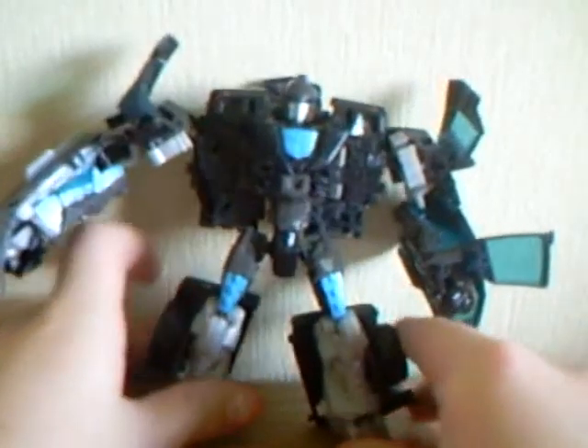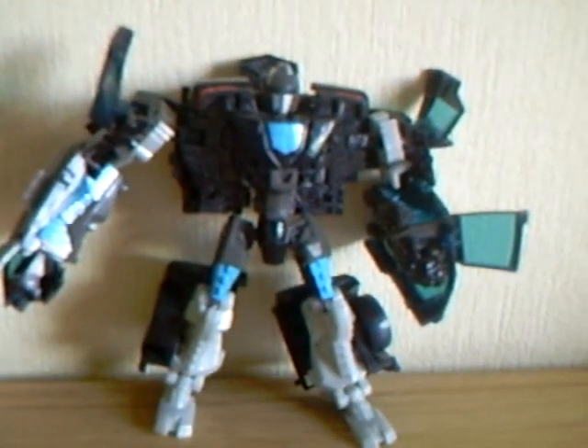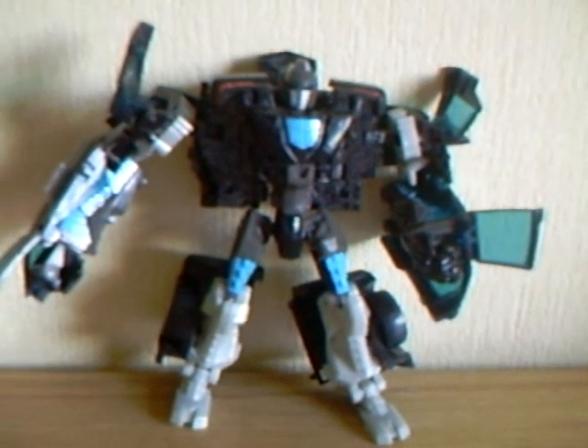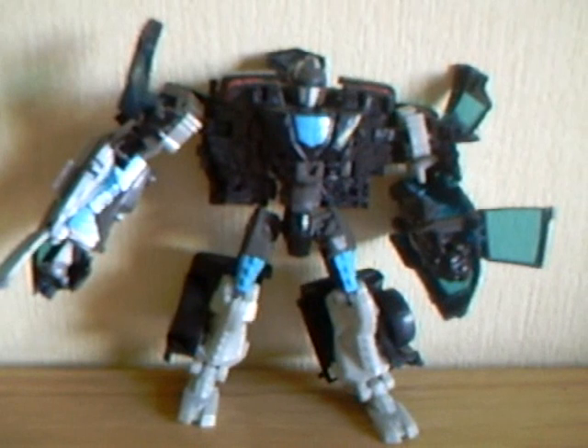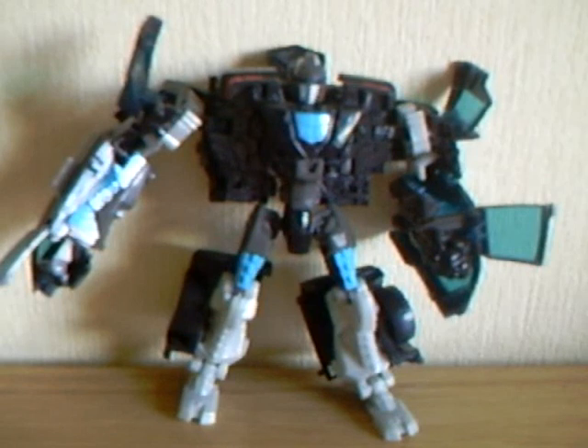He also has wrist articulation, which is superb — he can rotate 360 degrees both clockwise and anti-clockwise. Stockade has a repaint called Gears and they're both exactly the same. I recommend both. Anyway, subscribe to my channel for more videos and have a nice day.